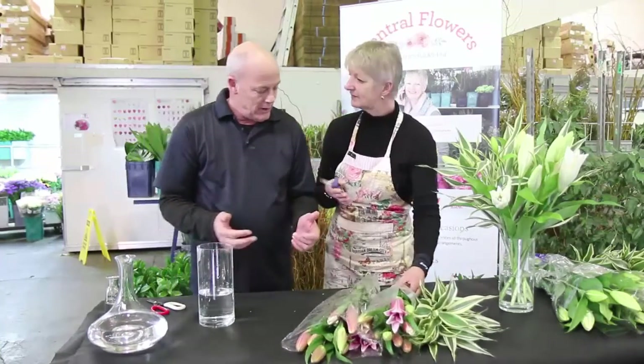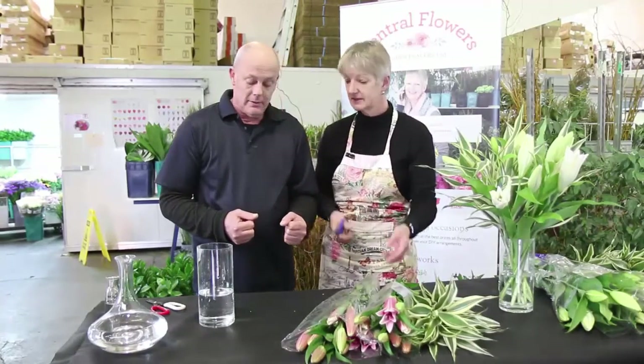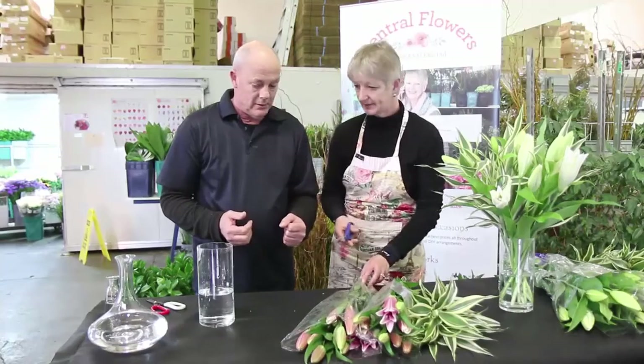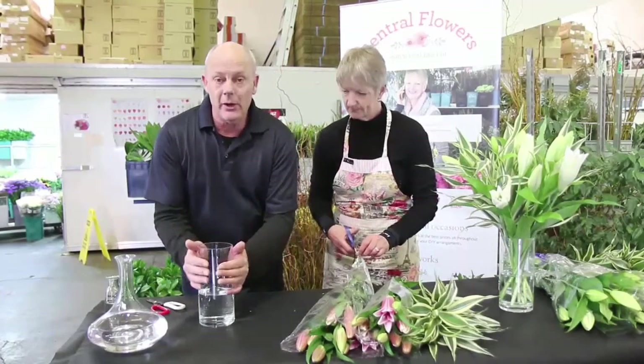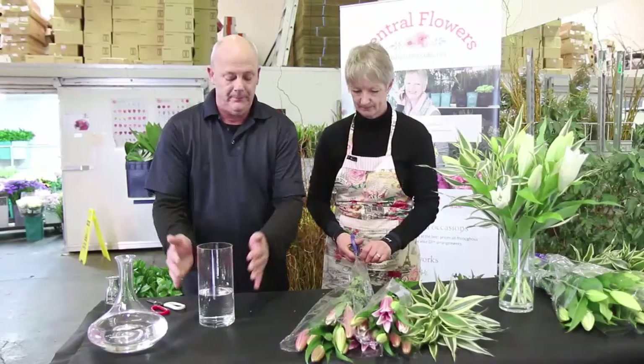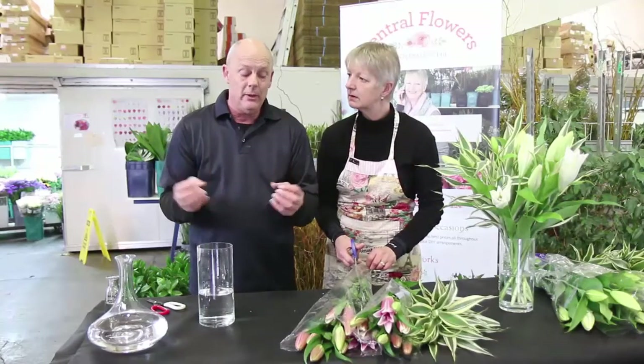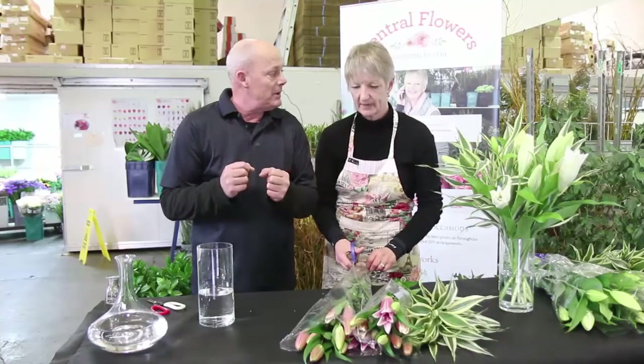Krishina's going to unpack the flowers that have just arrived in your box received from us. Also, this water needs to be warm — warm to tepid. Warm water is thinner than cold water, so it gets up the stem a lot better.